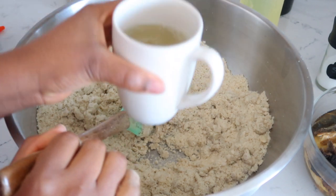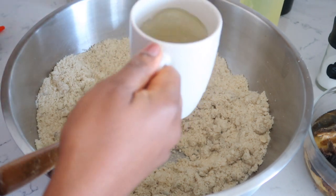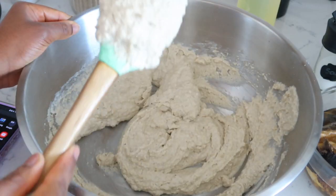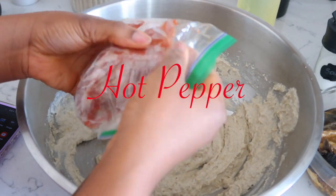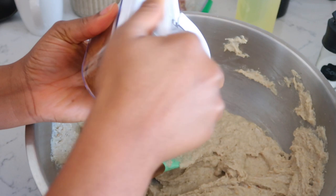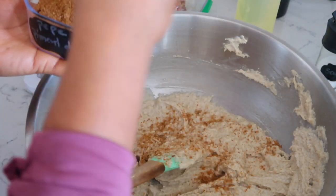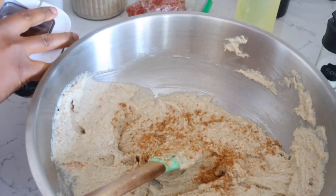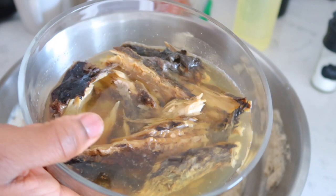When you cook egusi as a soup it takes a lot of oil, but since we're not making soup we don't need that much. I'm going to stir that together. I'm NOT going to add the salt yet, because I boiled the meat with salt and I want to make sure I don't put too much. I'll add a little bit of village pepper — this is very hot, you don't want too much — and I'm also using white pepper straight from Cameroon, which is very strong.